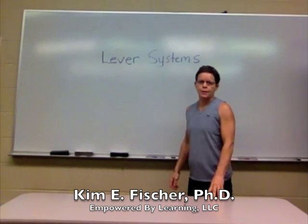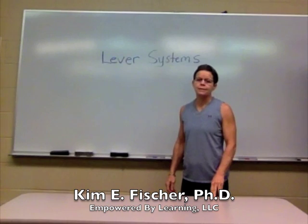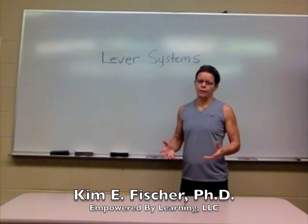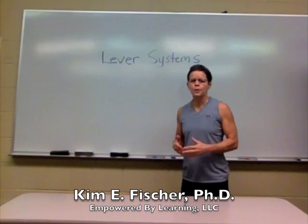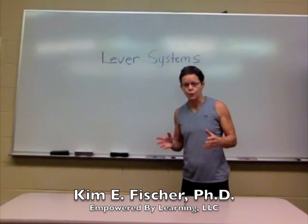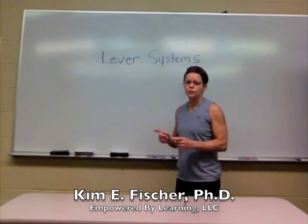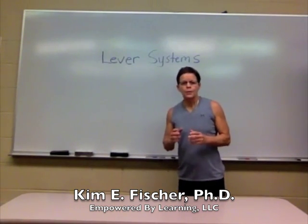I'm going to be talking about lever systems. There are actually three different types of lever systems in the body: first class, second class, and third class lever systems. Why might somebody want to know about lever systems? Well, if you're interested in kinesiology or the study of human movement, you're involved in human performance, movement science, even anatomy and physiology, chances are somewhere along the way you'll talk about lever systems. When we talk about levers, we're referring to bones.